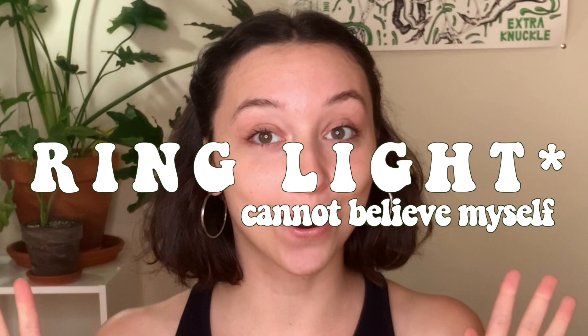First things first, elephant in the room — we got a grow light! I'm literally so excited to have made this little investment in my channel because now I don't have to film in front of a south-facing window from only like 12 p.m. to 3 p.m., and I feel like I'm on a movie set.